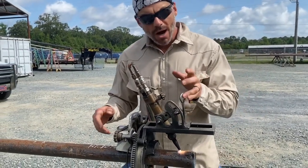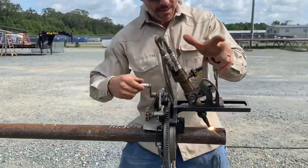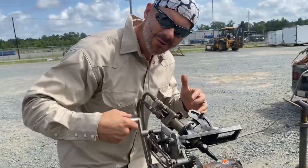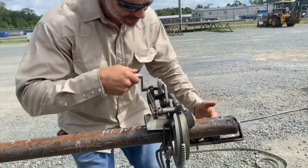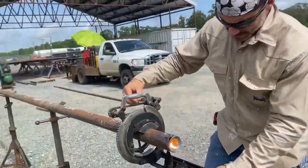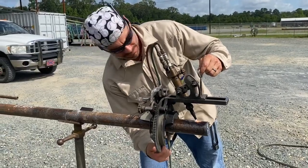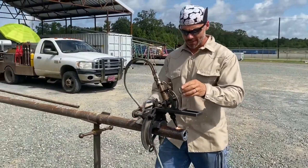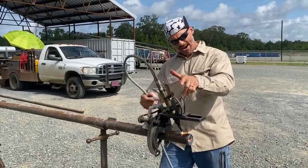We're gonna hold this up, roll it this way first and then back. We're not gonna mess around — let's go, time to get stuff done, it's hot out here. While it's heating up, tighten this down. Push this back — go this way first and then back.